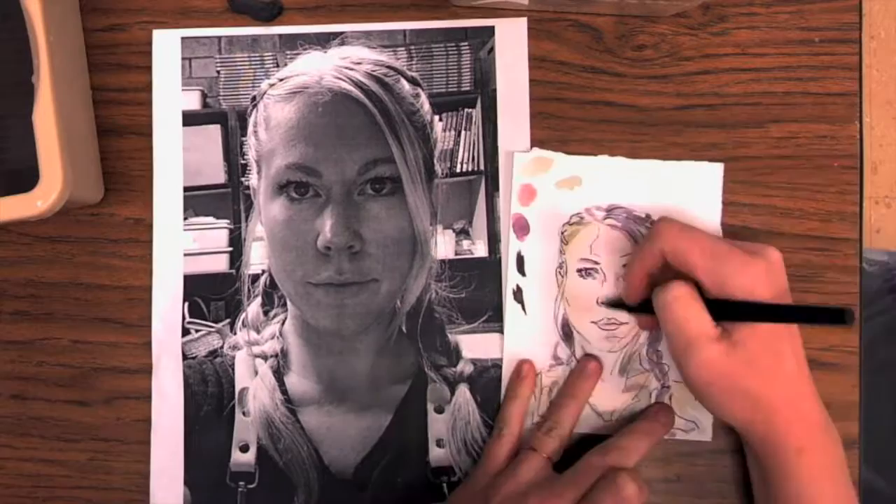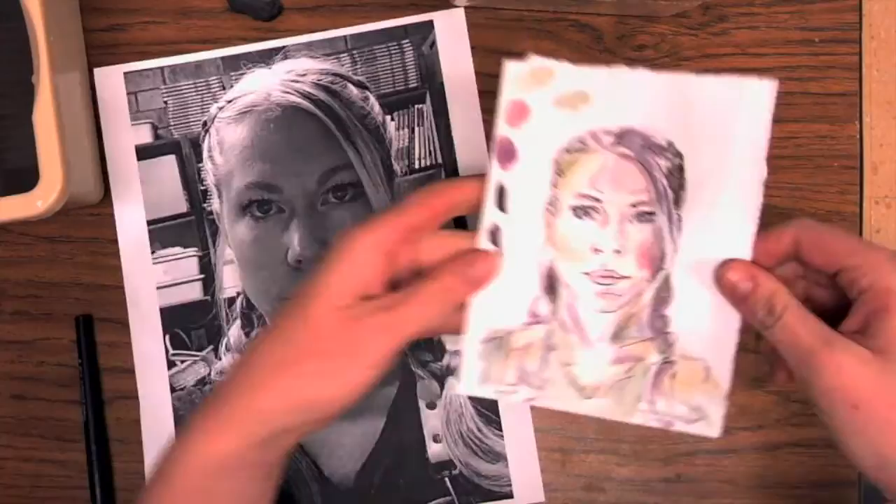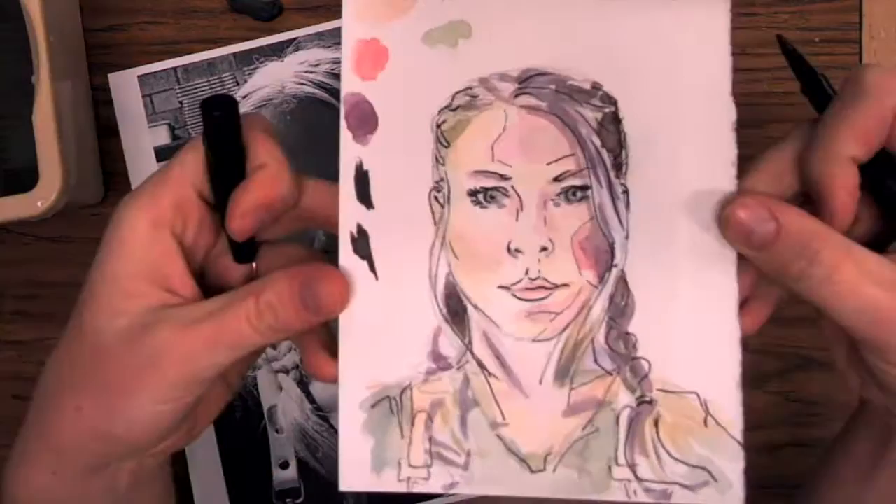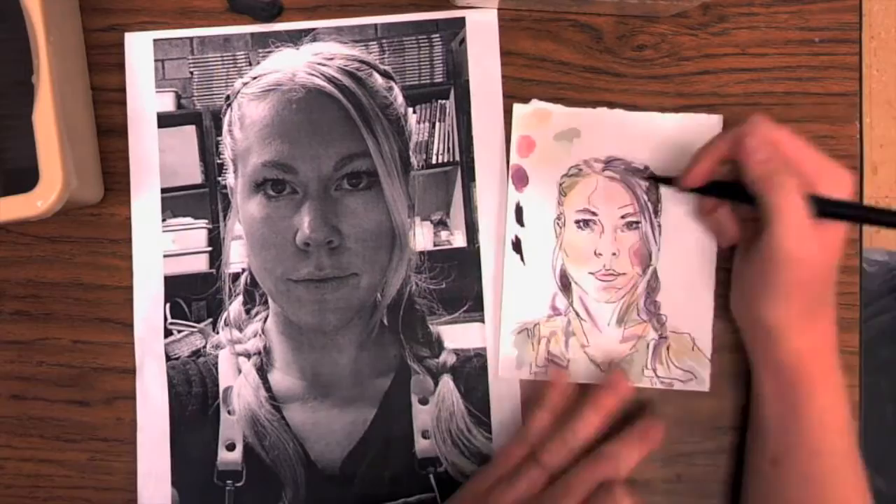As always, remember we're learning. We're going to make mistakes and hopefully each painting just gets a little bit better. Now I'm just analyzing my painting, seeing what adjustments I want to make and some last final details. When I'm happy with it, I'm going to use this little mini study to help guide me throughout my full-size watercolor self-portrait painting.